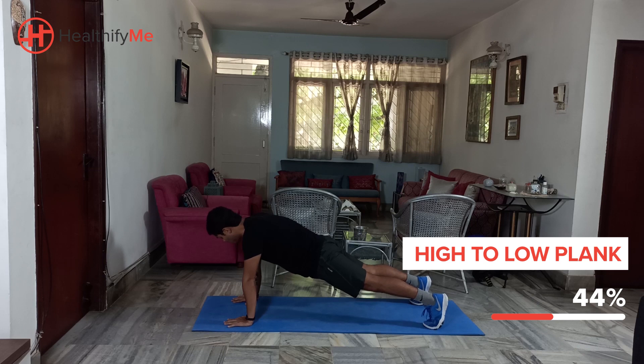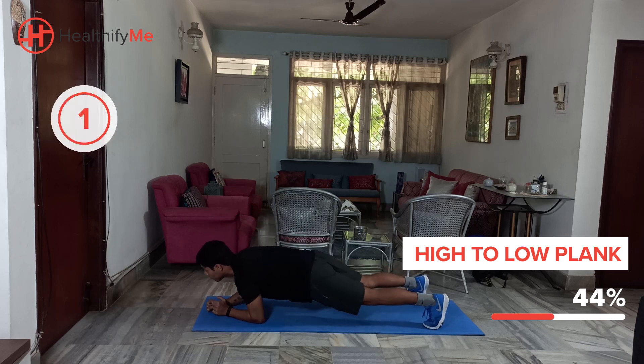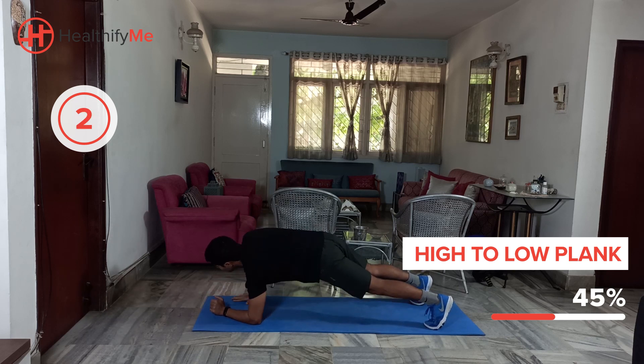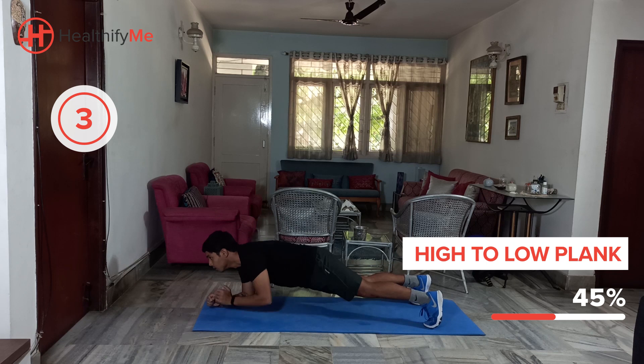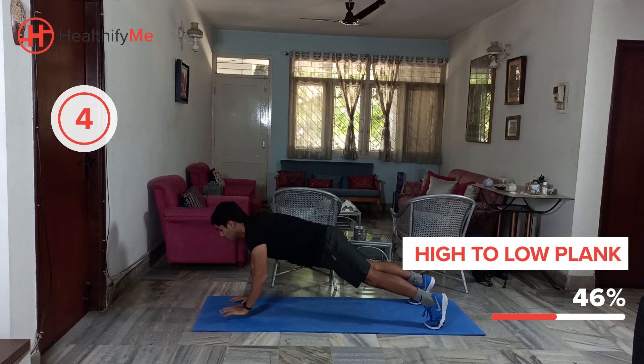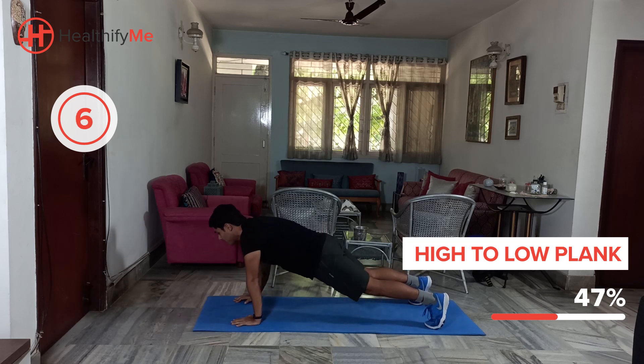In 3, 2, and start. Come on guys, push through. It is hard but still an effective exercise.